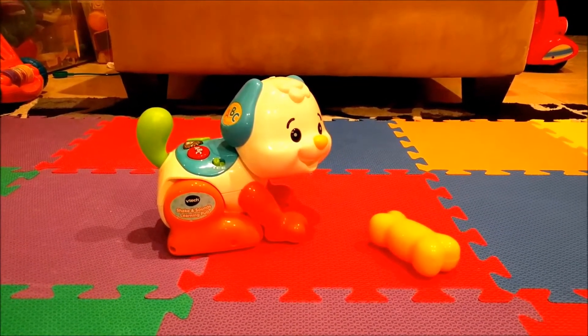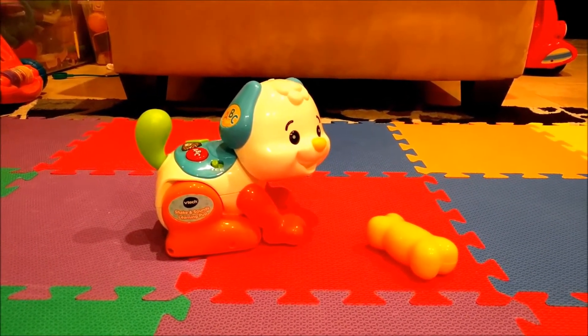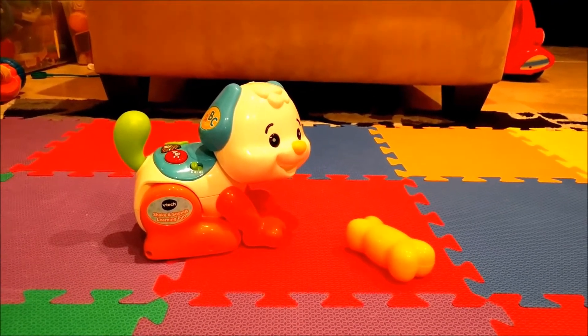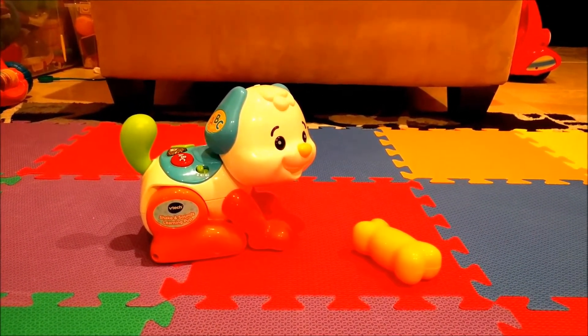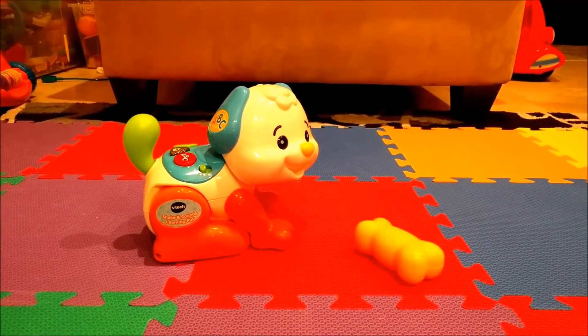There are currently a lot of robotics toys on the market targeted towards kids ages 5 and up. This one is for kids 1 to 3, and I actually think it's going to be very age appropriate. I'm pretty sure both of my kids — the 1 and 2 and a half year old — are going to love this.